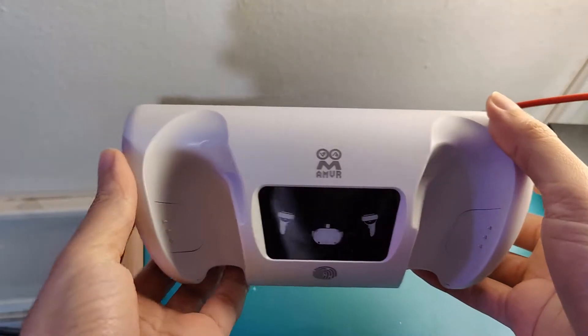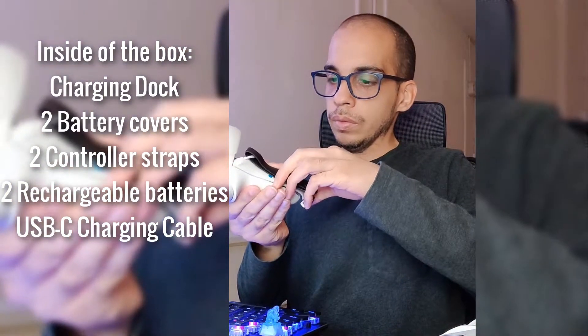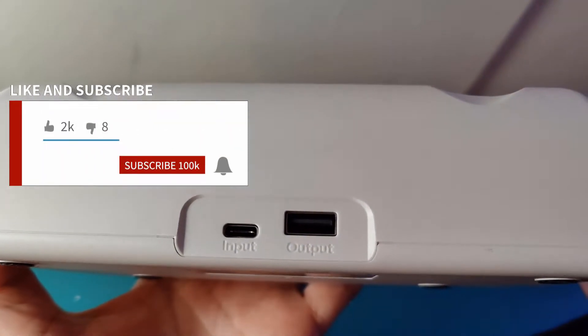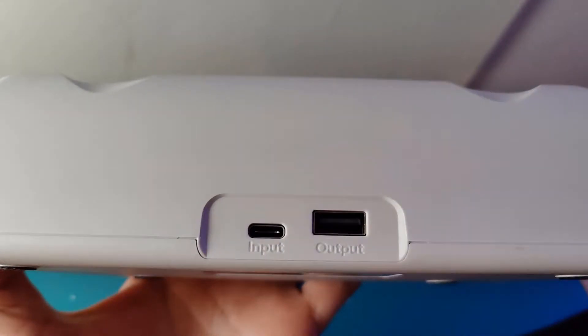Inside of the box, you're going to see the charging dock, two covers for the controller, two rechargeable batteries, two adjustable straps, and a charging cable. On the back of the charging dock, you can see that there is a USB-C port — that is how you power it, and you can power it up with any USB device like your PC. There is also a USB port, so you can charge your Oculus headset as well.